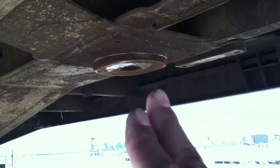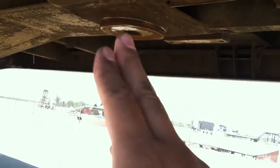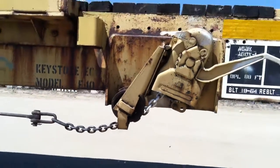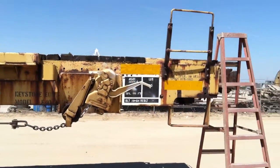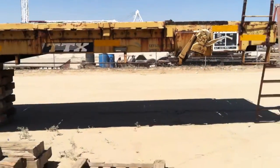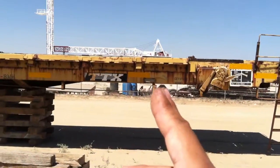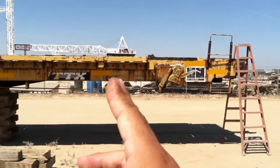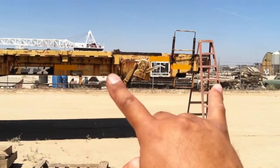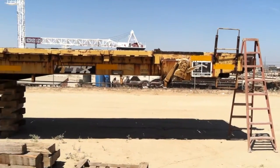Oftentimes people will put their abutments right here on the rail car. From this point to the very edge we have a good 10 feet or so. This rail car is 60 foot long and that center plate is right about here. So if you were to put your abutments here, you're losing all that space that you could be utilizing — that's a lot of wasted space.